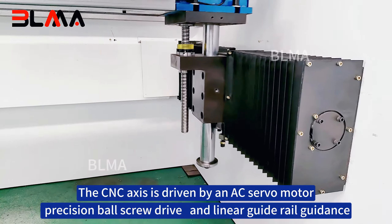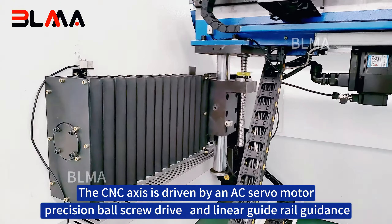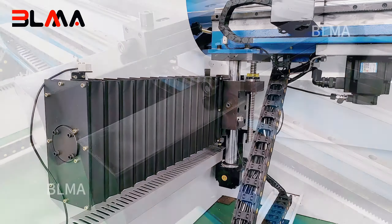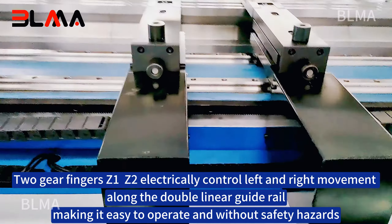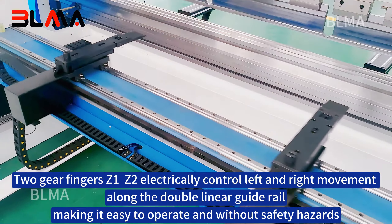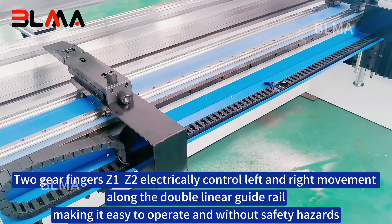The CNC axis is driven by an AC servo motor with precision ball screw drive and linear guide rail guidance. The two gauge fingers Z1 and Z2 electrically control left and right movement along the double linear motor guide rail, making it easy to operate and without safety hazards.